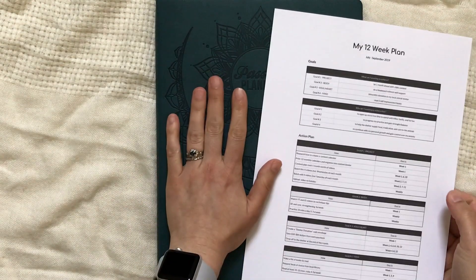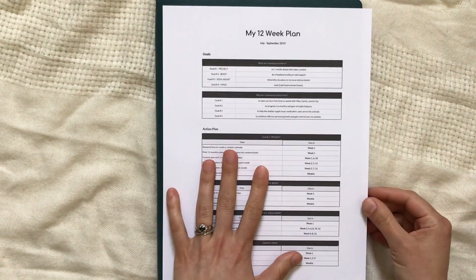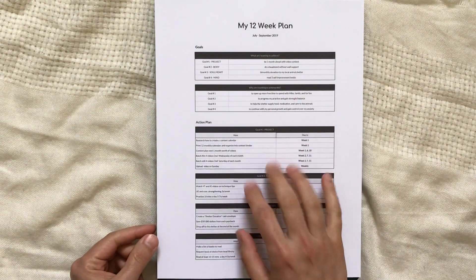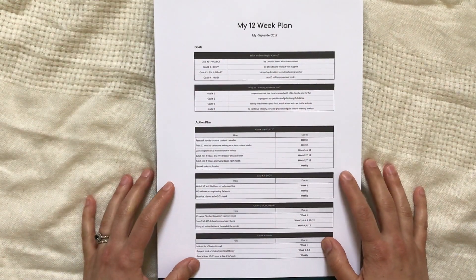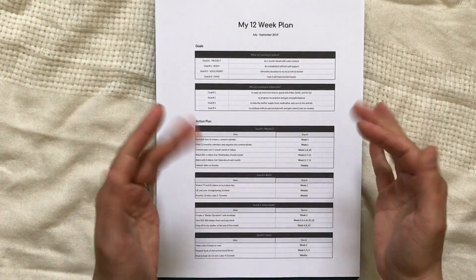Thank you so much for joining me. Next week I'll be showing you the setup of my new undated Passion Planner for the academic year. Again, make sure to check the description below for the link to the editable file so you can get started on your own 12-week plan. I appreciate you guys so very much — I'll see you again soon. Bye!